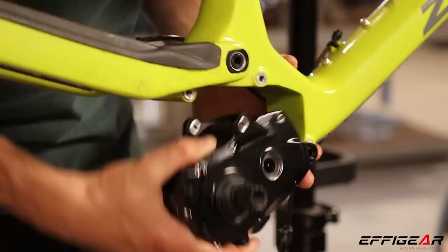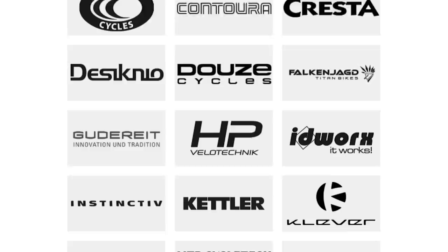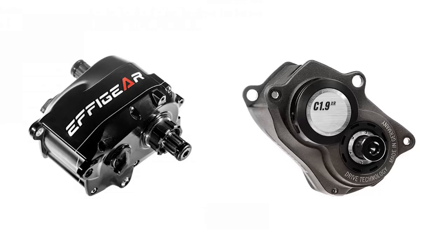The Mimic will now install to the same frame plate as a Pinion gearbox. As the Pinion frame plate is used by over 100 bike manufacturers, Effigear can now sell its gearboxes to a much larger market. This means we finally have a choice of crank-based gearboxes too, and there's another budget gearbox in the works.